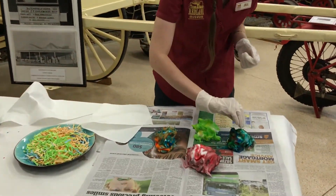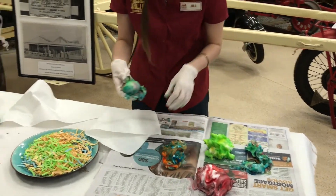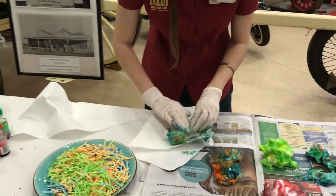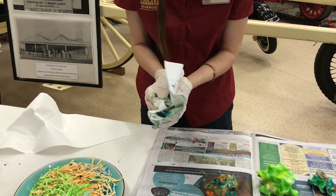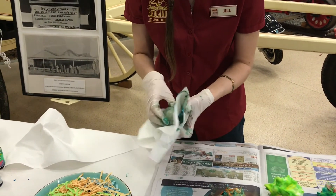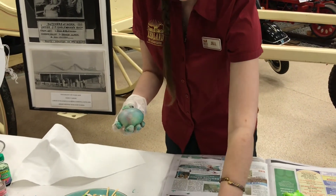20 minutes later, it's now time for the big unveiling of the coloured tie dye egg. Wipe away all of the excess shaving foam and pat dry very gently. Leave the egg for a further 20 minutes to fully dry. Make sure you still have your gloves on for this step so the dye doesn't get on your hands.